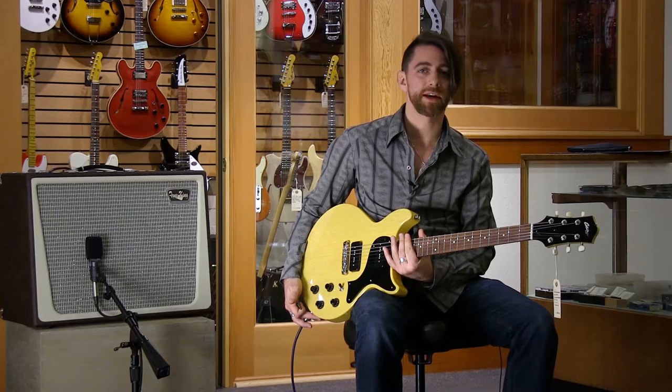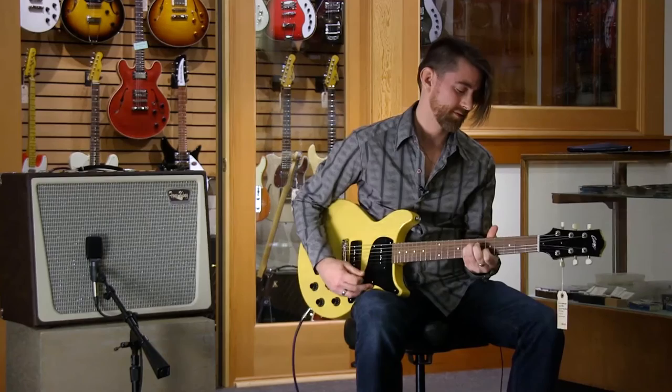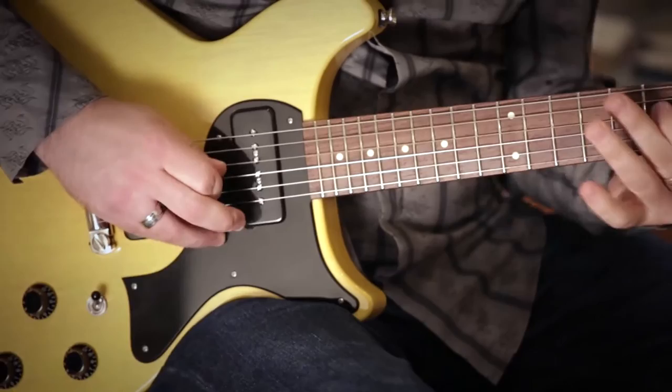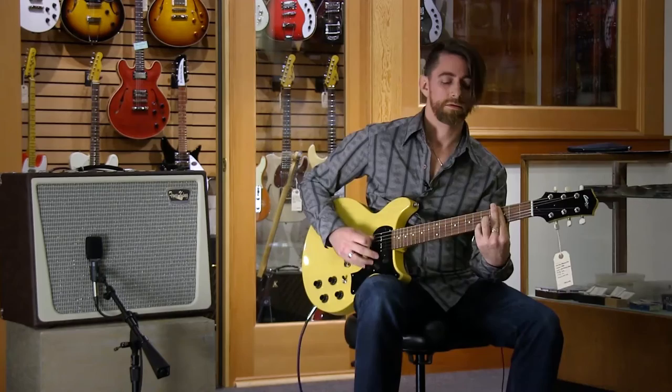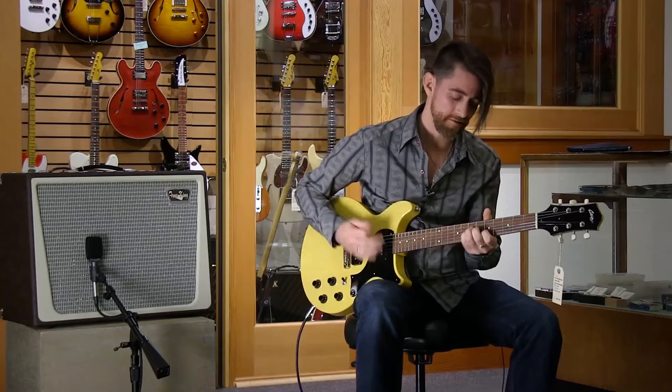So let me give you an idea of some of the sounds that you can get out of this. We'll start with it in the neck pickup position, then put it in the middle setting — one of my favorites for getting funky.